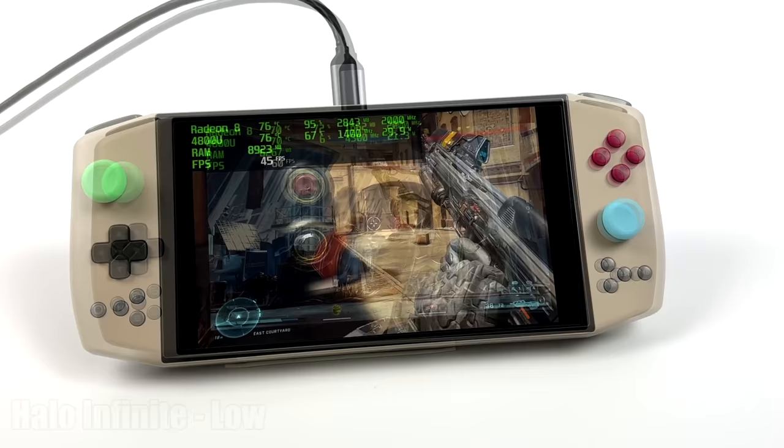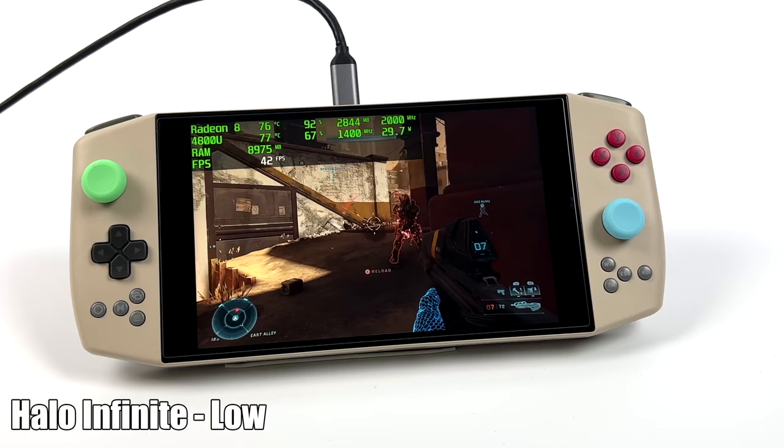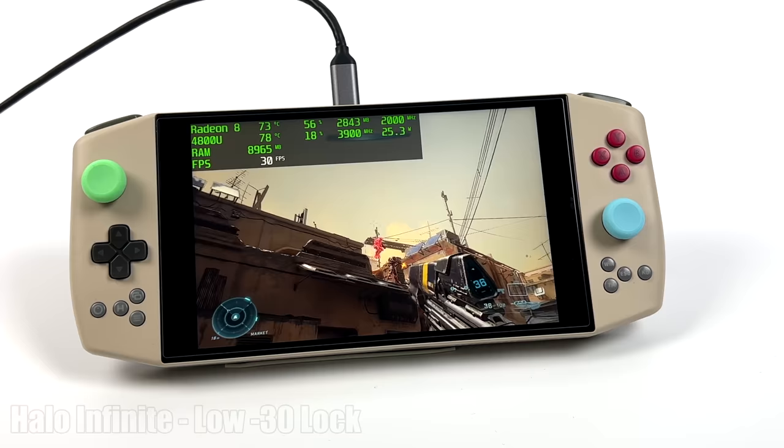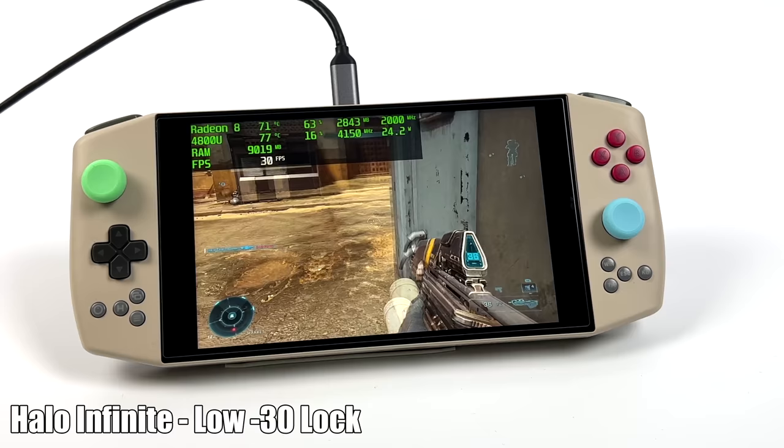I also wanted to check out Halo Infinite. At low settings with an unlocked frame rate, we're not going to hit 60 with this one, at least not yet — maybe some optimizations down the road will allow that. For right now, your best bet is to set it to low, lock it at 30, and play away. It would be nice to run this at 60, but it's just not going to allow us to do that right now.